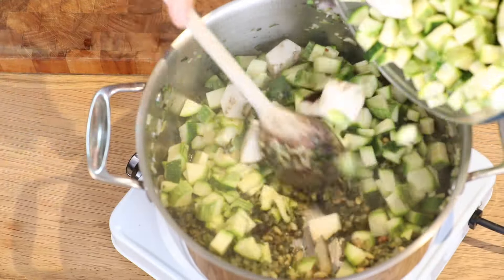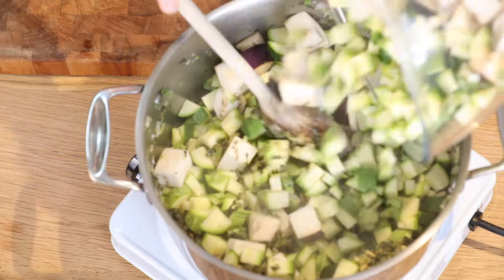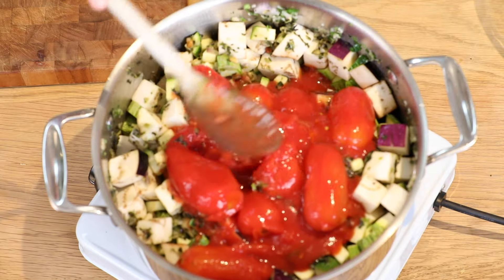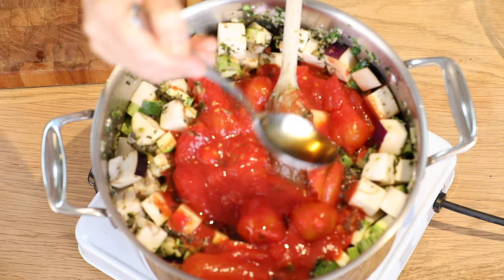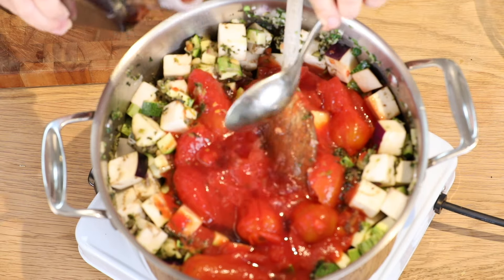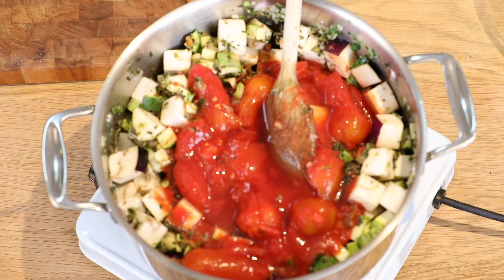Finally, I'm going to add in my zucchini and aubergine, my tomatoes, maple syrup, and red wine vinegar. I'm going to cook it on a low to medium heat for about an hour and a half with a lid on, a little bit ajar so that the steam can escape. I'll stir it from time to time to make sure it doesn't stick.